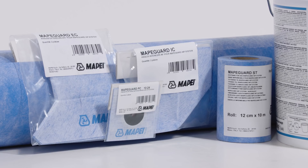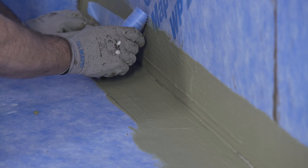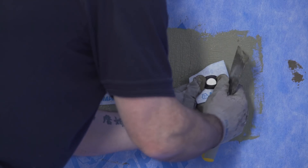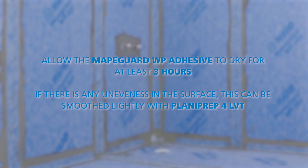MapeGuard ST will require cutting to lengths for all internal corners and joints. Apply the MapeGuard WP adhesive with a brush or roller and install the lengths of MapeGuard ST into the adhesive. Any MapeGuard internal corners and pipe gaskets can now be installed in the same way. Allow the MapeGuard WP adhesive to dry for at least three hours. If there is any unevenness in the surface, this can be smoothed lightly with Planiprep 4 LVT.